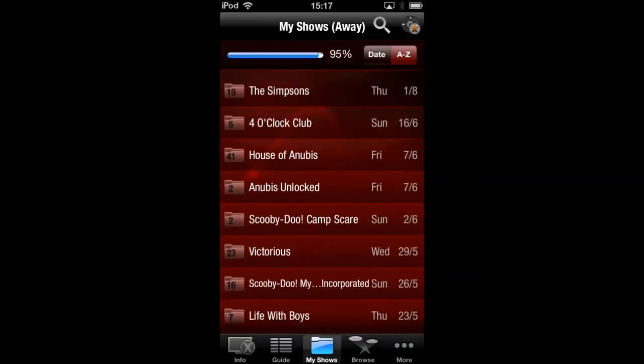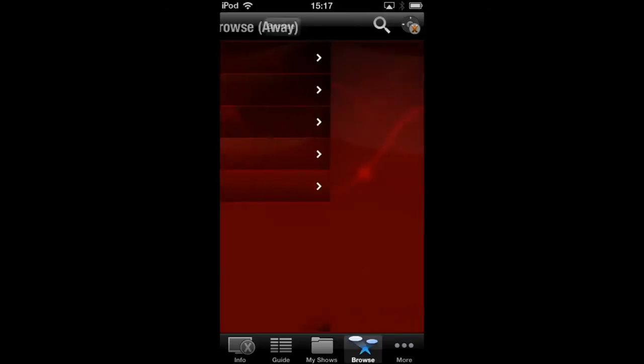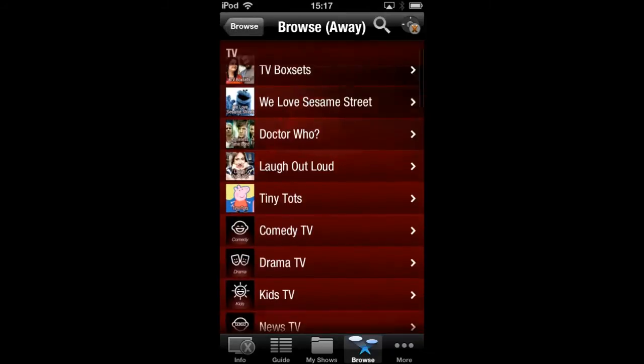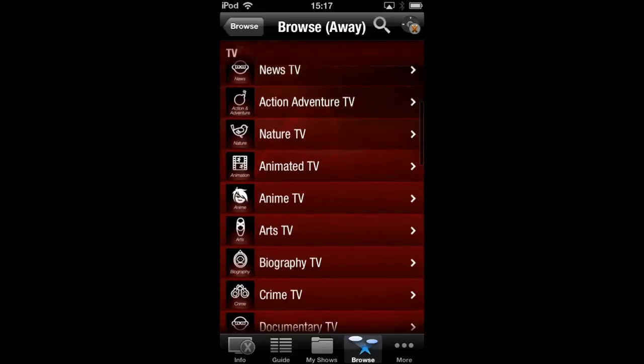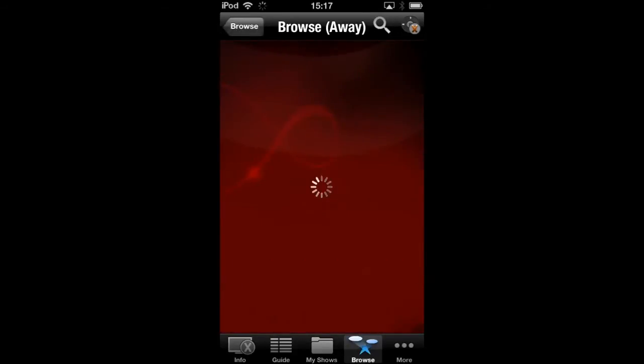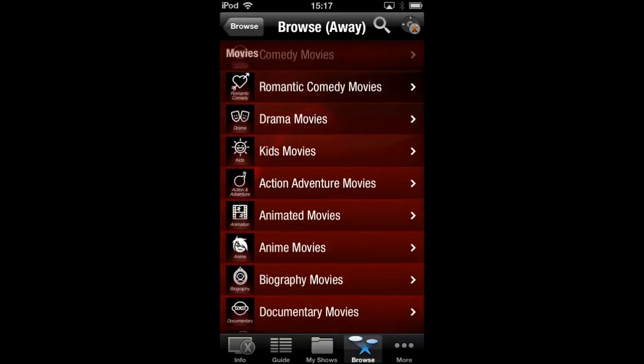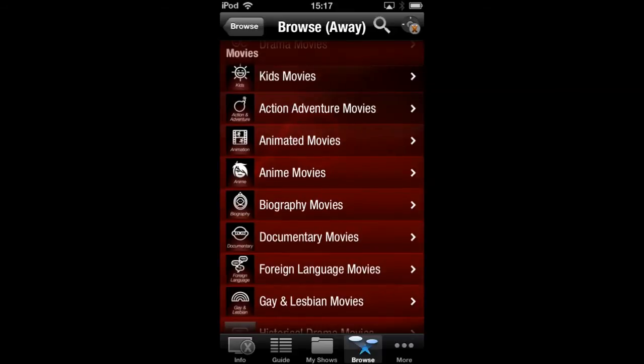So if you go to Browse, basically with the TiVo box you can simply record. You can also go on playback and watch shows you may have missed. So if I go on TV, here are some of the box sets or TV shows I may have missed. Going back, we'll go to Movies — some you may have to pay for, but there's a whole range of movies here you can either buy or rent.